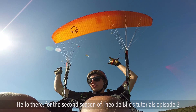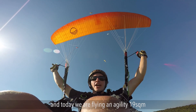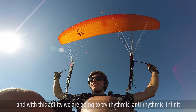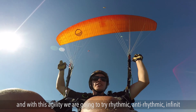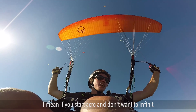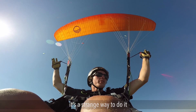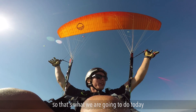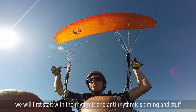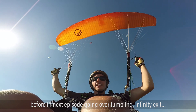Hello, welcome to the second season of Teodoblick's tutorial, episode 3. Today we are flying an Agility 19 square meters and with this glider we are going to try rhythmic, anti-rhythmic, infinite, and all the fun stuff everyone wants to do when starting as an acro pilot. We will start with the rhythmic and anti-rhythmic timings before going into tumbling and infinity exit in the next episode.